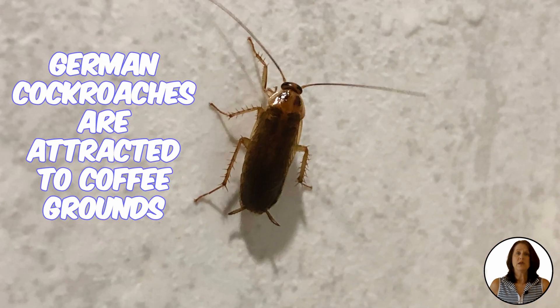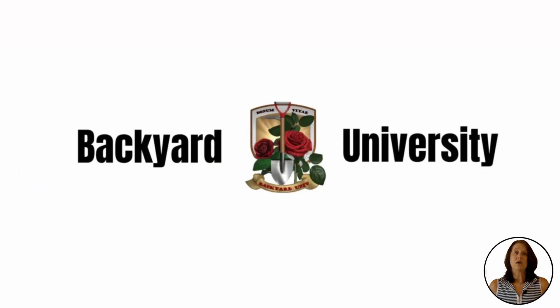Before you get too excited, there is one insect that is actually attracted to the smell of coffee, and it's an unfortunate one. German cockroaches feed off coffee grounds, so if you have a problem in your area you may want to think twice before adding it to your backyard. If you have any other backyard questions, click the link below to some of our other videos. We've supplied links to mentioned products — don't forget to like and subscribe.